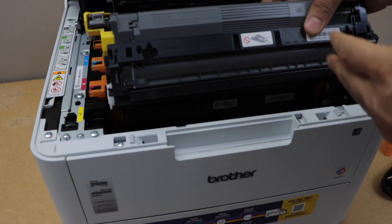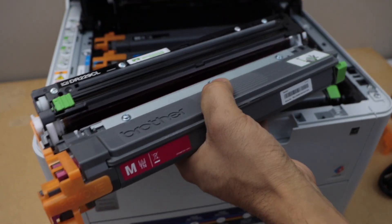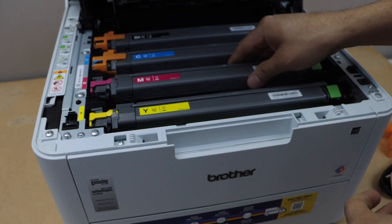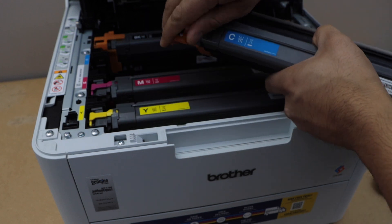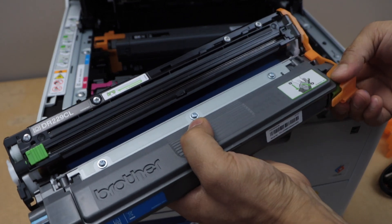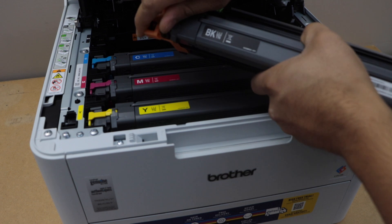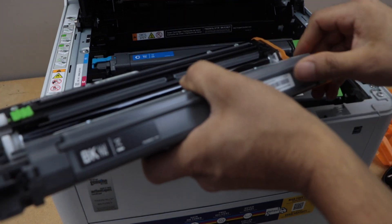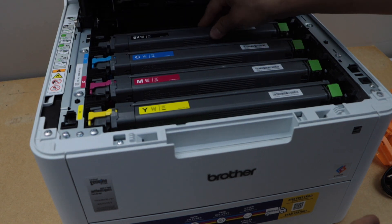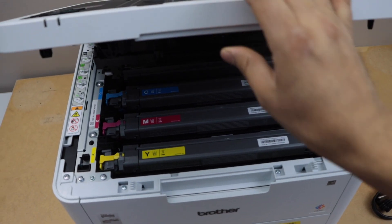Now one by one we will reinstall them and we will also remove the packing of the ink toner. That is the last one — black. Once they are installed, just press the door down and it will close.